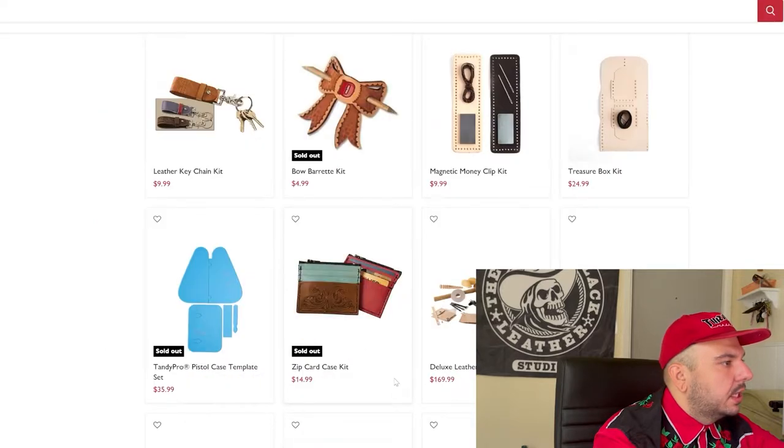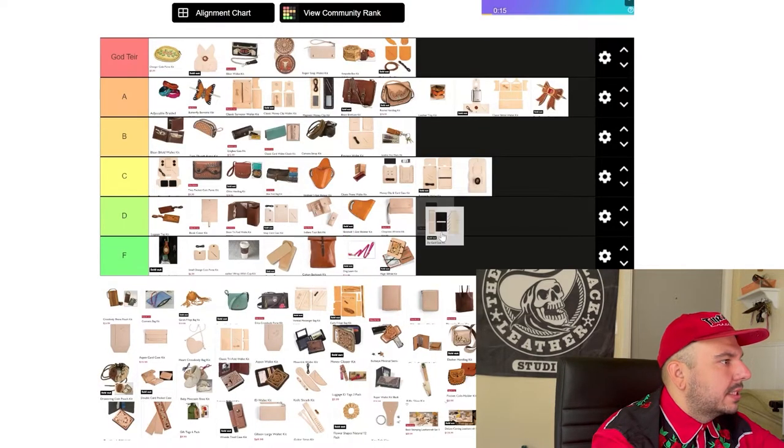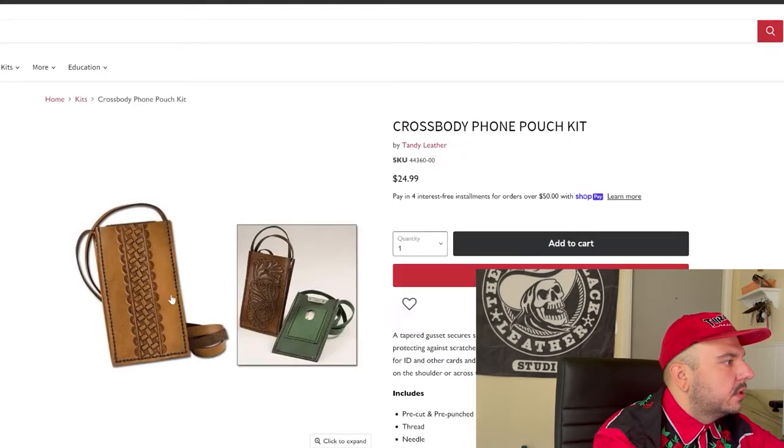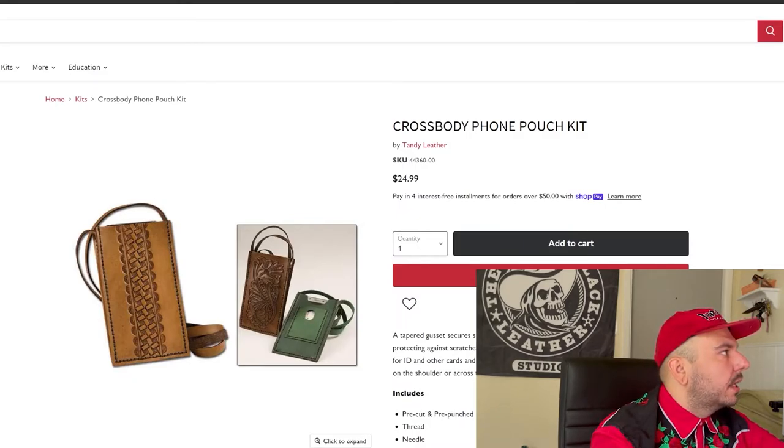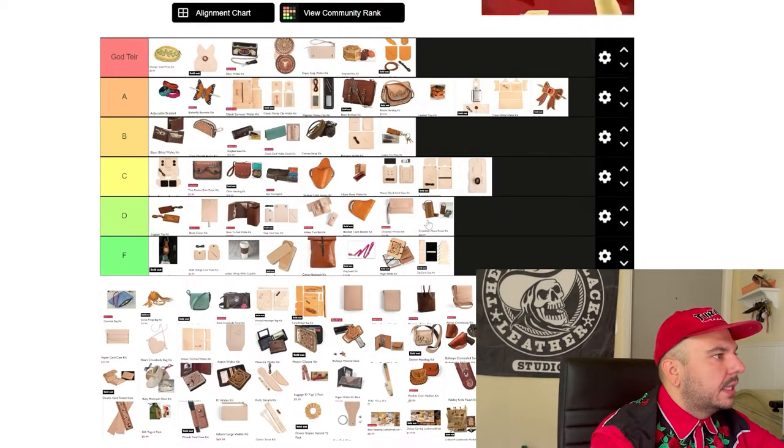Next, the zip guard case — this thing's kind of clunky and awkward. I don't like looking at this thing. If I get just a knee-jerk reaction of 'I don't like that,' that's got to be worth something. We're going F tier on that. We got this crossbody phone pouch — cool. But I don't see anybody really needing this project. Maybe we could spruce this up, put two card slots or make a little pouch on the back with a flap. I like the attempt; I don't like the execution. We're going D tier. I think this project could very easily be God tier, but I don't like the execution.